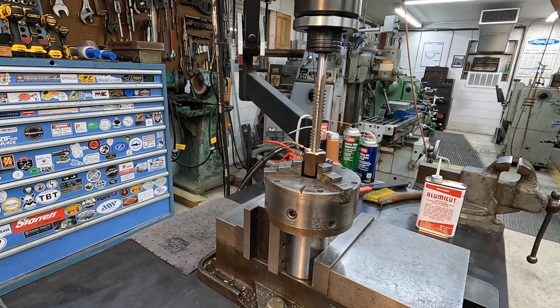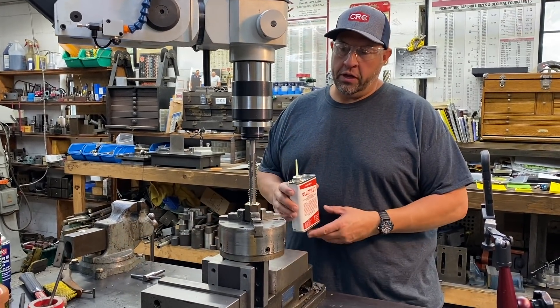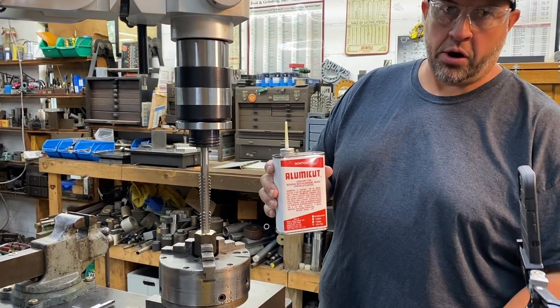Let's get the machine fired up and get this tapped. I'm going to go ahead and use some lubricant on this even though we're cutting bronze — I'm going to be using this aluminum cutting fluid which works good for brass and bronze as well.